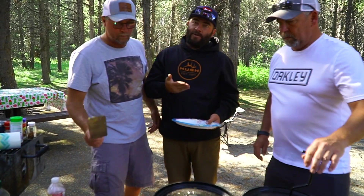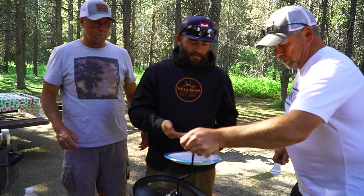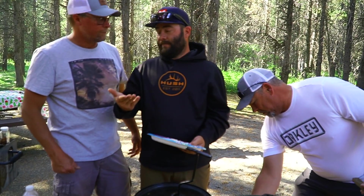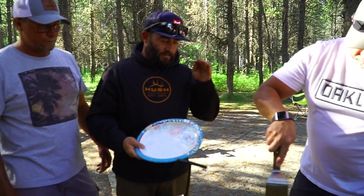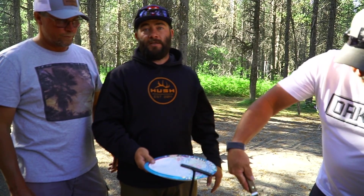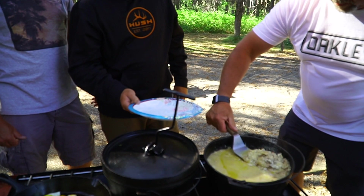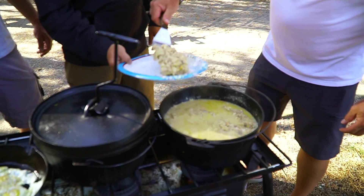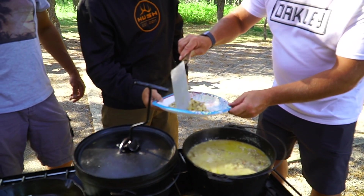You guys know how we do it on the Hush channel — these guys cooked and they're going to feed me first because I was running the camera, which doesn't happen too often. Tony's going to dish me up the way he's done this for 40-plus years. His mom's been making it since he was about eight years old — that is 40-plus years.